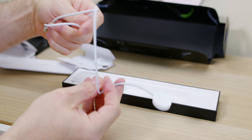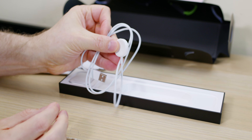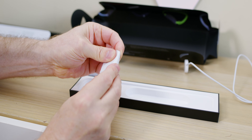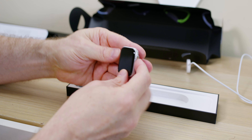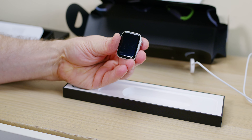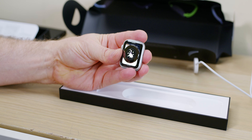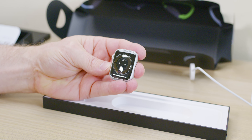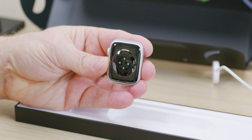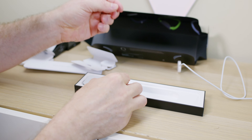One thing you'll notice when unboxing it is there's no wall adapter — just the cable and the charging puck. A lot of people say this is for the environment, but I call that BS — this is cost savings for Apple. The reason I know this is if you get the titanium version, you do get the charging brick. So it's definitely cost saving — don't let anyone tell you it's for the environment, because why would titanium watch owners not care about the planet?